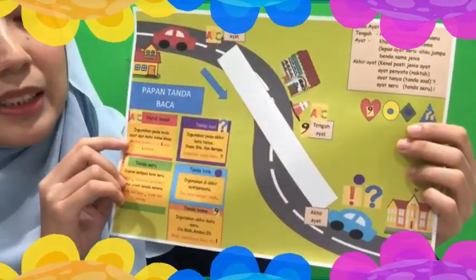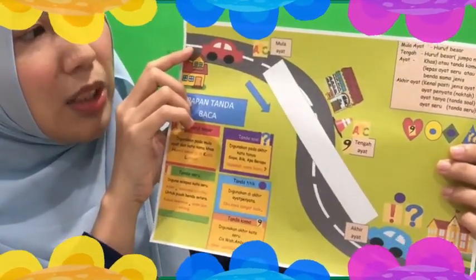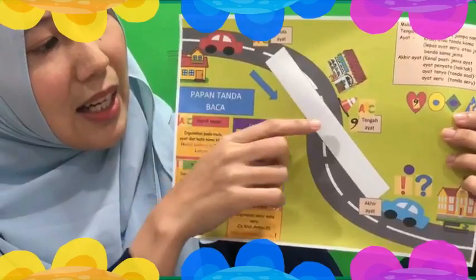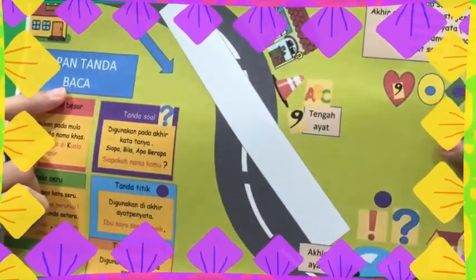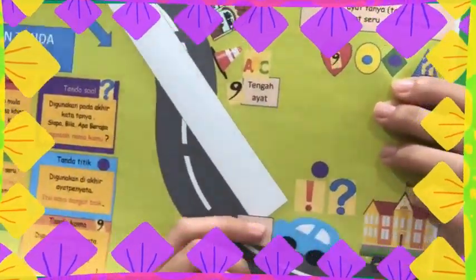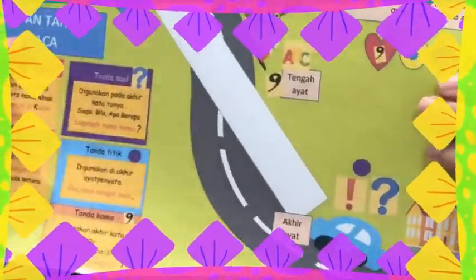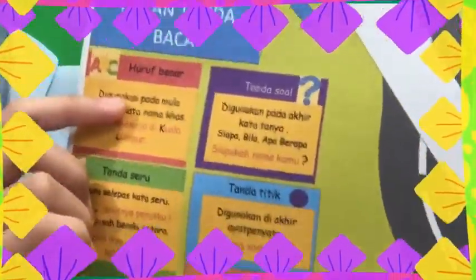Analoginya adalah seperti jika murid hendak pergi ke sekolah. Di mula perjalanan, iaitu di mula ayat, murid akan berjumpa dengan tanda baca yang sepatutnya diletakkan seperti huruf besar. Di tengah ayat, murid akan berjumpa dengan tanda baca seperti tanda seru dan huruf besar bagi kata nama khas. Dan di akhir perjalanan, murid juga akan berjumpa dengan tanda baca seperti tanda seru, tanda soal dan noktah. Di papan ini juga terdapat nota-nota tentang tanda baca.